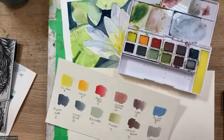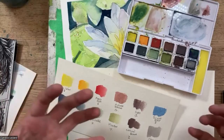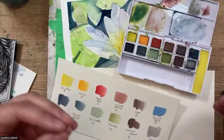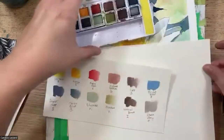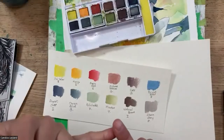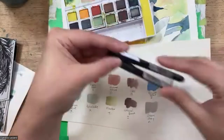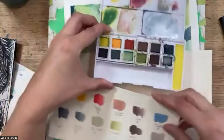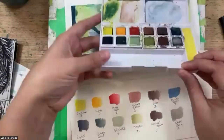Derwent products are really great for taking inspiration from different traditional materials. They make everything accessible to newer artists, and they're wonderful artist-grade products. They offer something a little different from traditional watercolors across these different lines. And this is their newest one — the Line and Wash set. It comes with two waterproof markers and this pan set, divided into several different colors.